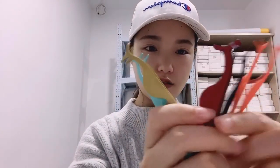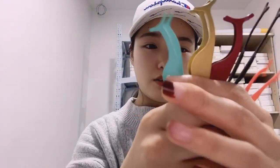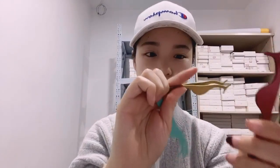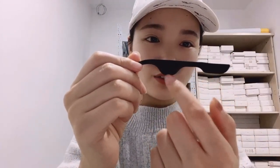First I will introduce our lash tweezers. You can see we have different colors — about 12 different colors. We have the white one, the black, the orange, the green, the gold, and the rose gold one. We also can print your logo on the tweezers, right here in the middle.